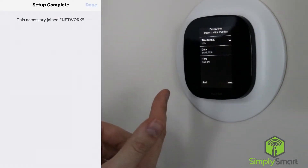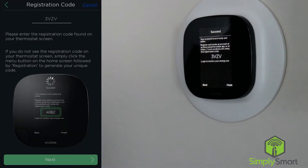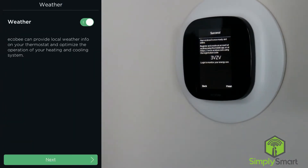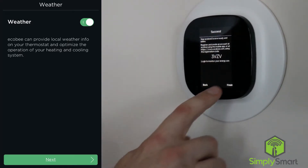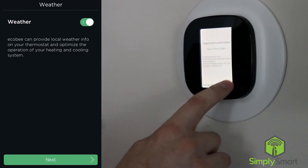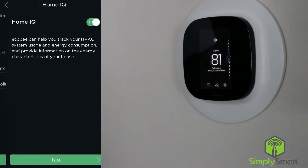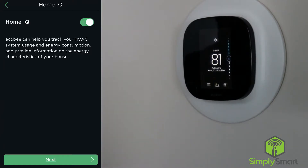Go next. All of that looks good. Now we are getting a registration code. At the top of this screen here we just have to enter our code. The Ecobee can provide weather info on your thermostat and optimize the operation of your heating and cooling system, so yes we definitely want to do that. Now it says that we are registered — hit OK and next.